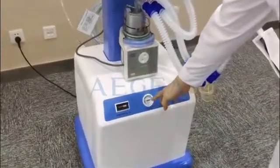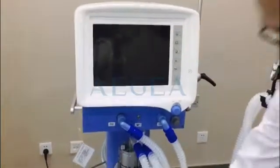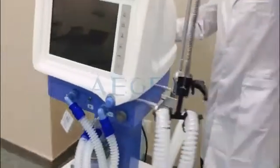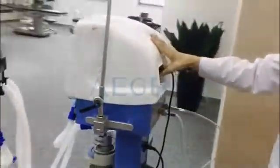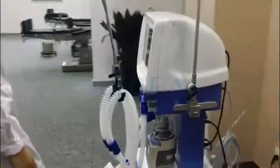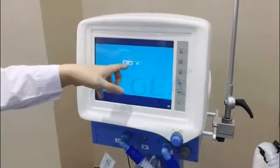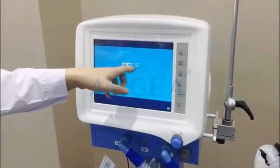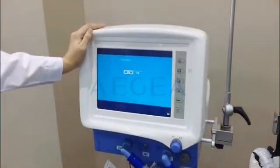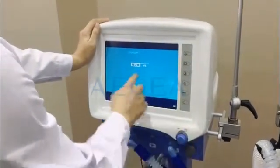When the pointer goes in the green area, we can turn on the main unit — the monitor. Let's turn on the button. Now you can see the standby interface, which has two choices: VTH and VTL. The first mode is for the adult and the latter one is for the child. So we can choose as per the actual situation of patients. Let's go with the first one.